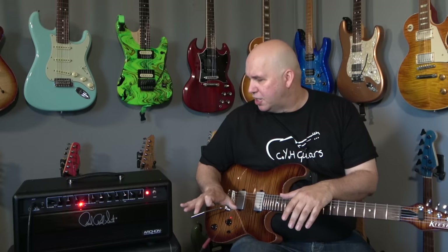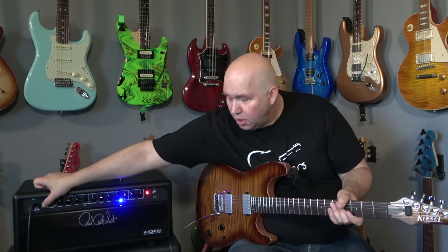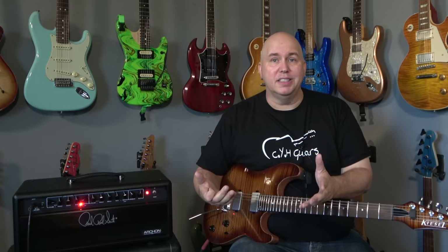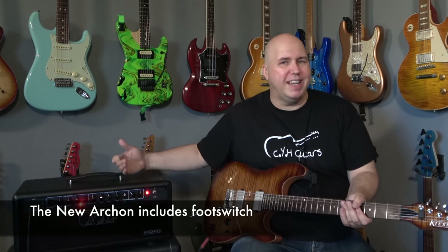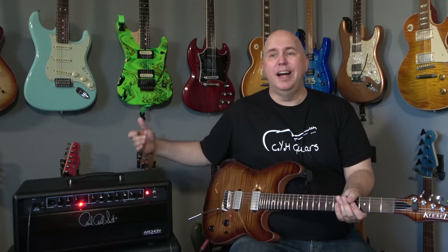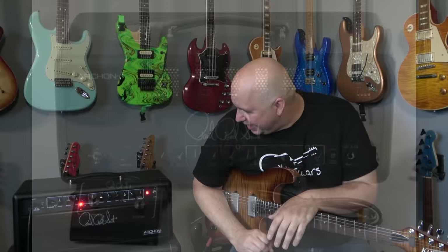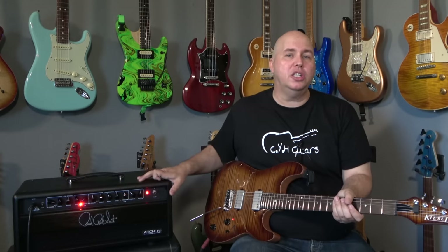They added LEDs — a blue LED for the clean channel and red for the gain channel, which also responds when you hit the footswitch. The old Archon had no display at all, so you'd have to listen to know what channel you were on. The new footswitch just does channel changing, though it's a quarter-inch plug so you can use any switch for that. They did remove the old feature where the Archon had effects loop on/off on the footswitch as well.